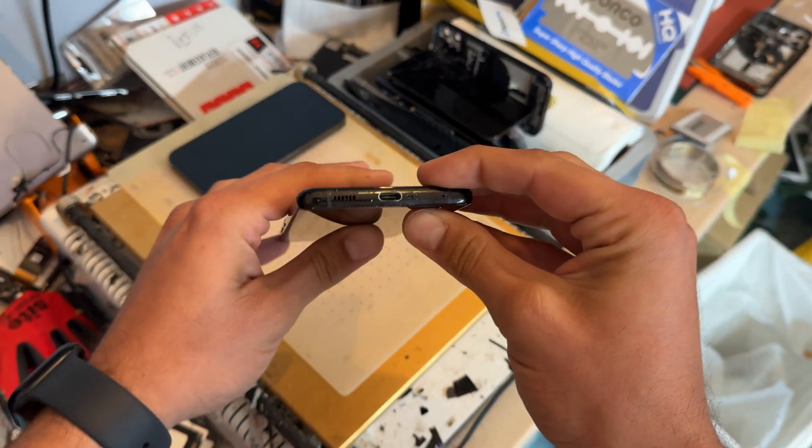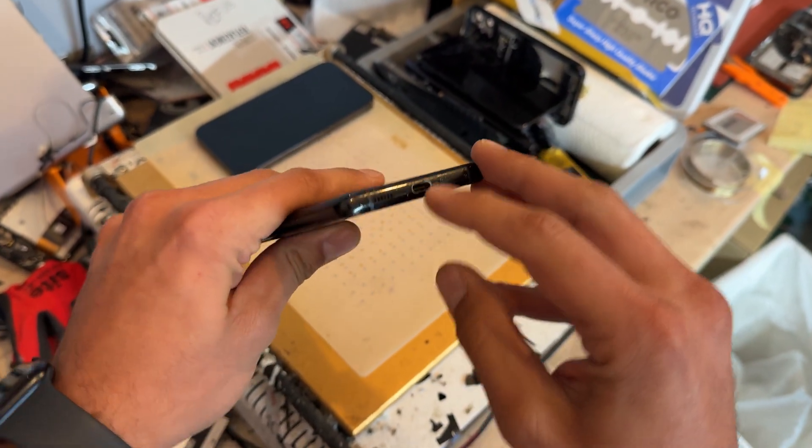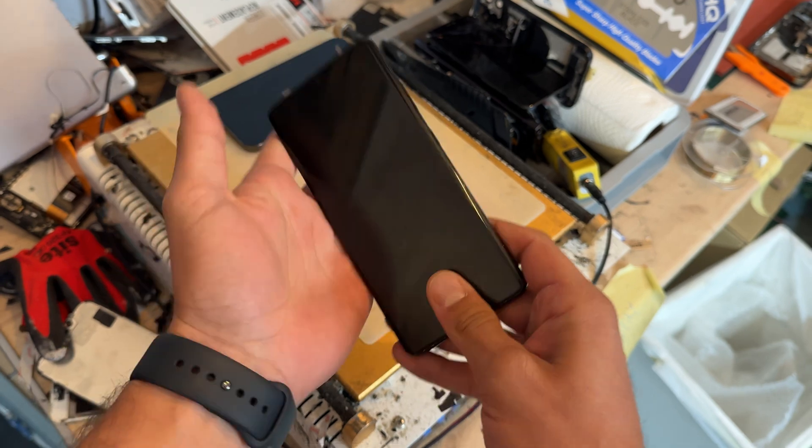In this video, I'm going to show you careful step-by-step instructions on how to replace the charging port on the Samsung S21 Ultra.